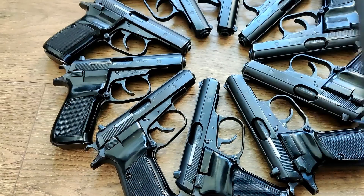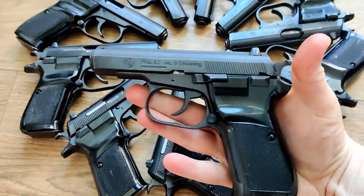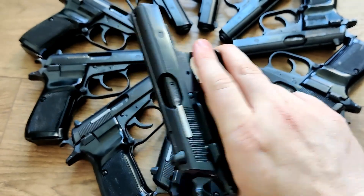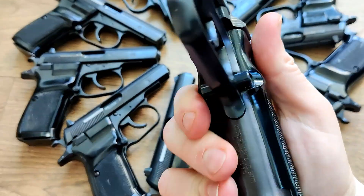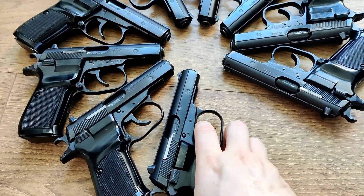If you've got medium-size hands like me, then you'll find the grip on this handgun is just fantastic. The import marking is there on the front strap — kind of hard to see, but it is there.